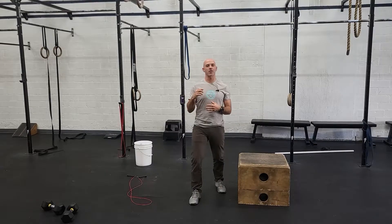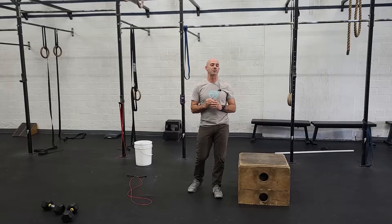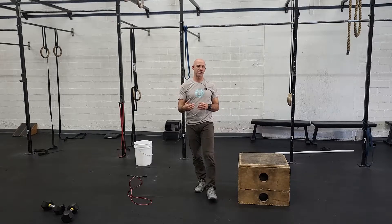All right guys, happy Thursday. This is our more cardio-focused day and we are starting off with a 30-minute EMOM. We don't often do EMOMs this long — normally they're 20 minutes — so we have 10 extra minutes.